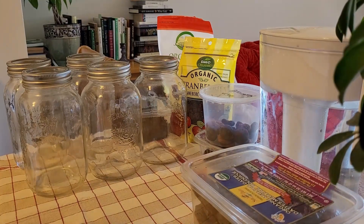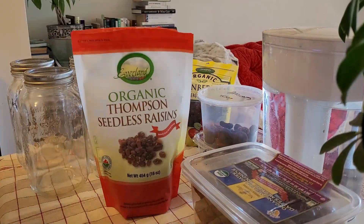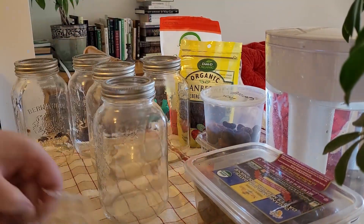I also used dried fruit to make vinegar. I found the dried fruit was much easier to work with.